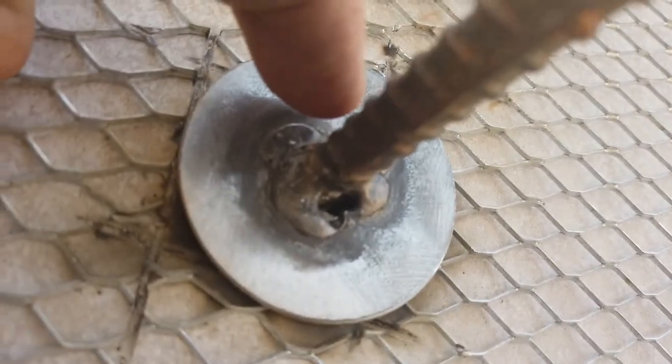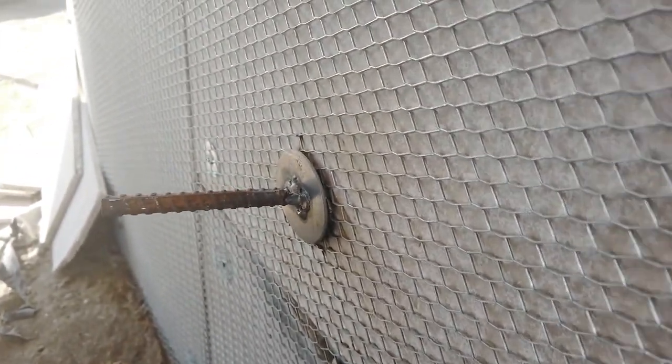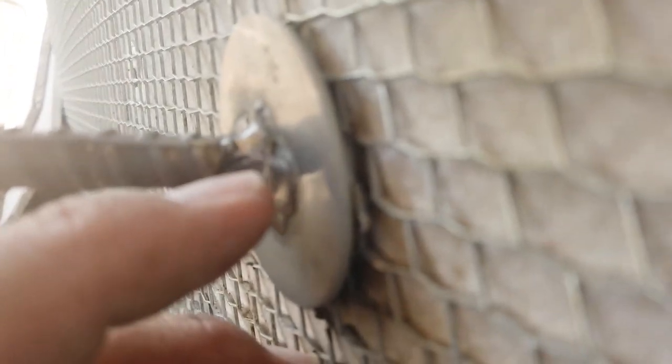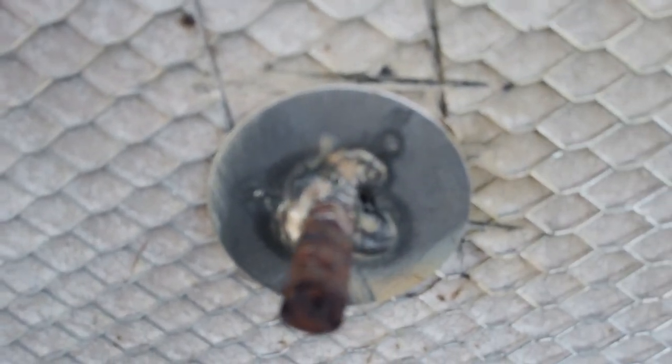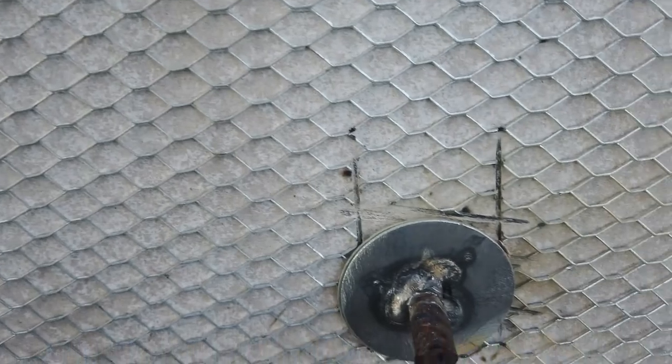You can see where it kind of scored the rebar right there and then I dragged it down here just briefly — just enough to melt it. Once you start watching what you're doing and understanding the process, it gets a feel. Watch experts on YouTube — whatever process welder you buy, those are the people to watch and you'll pick up all kinds of cool tips from them. Let's get these cut off and see what they look like.